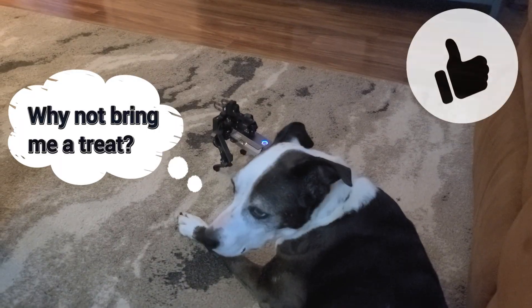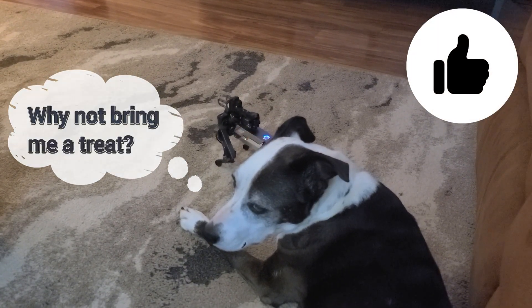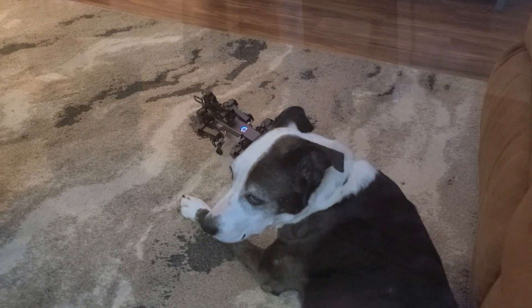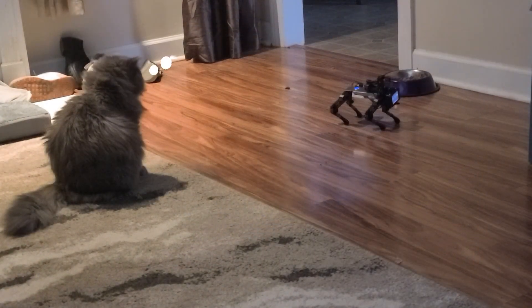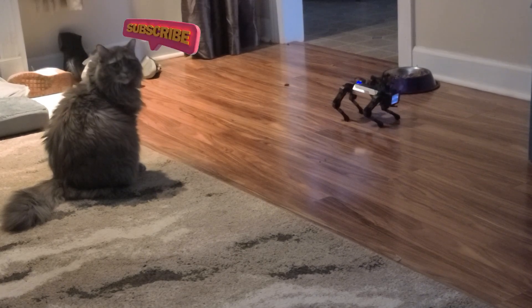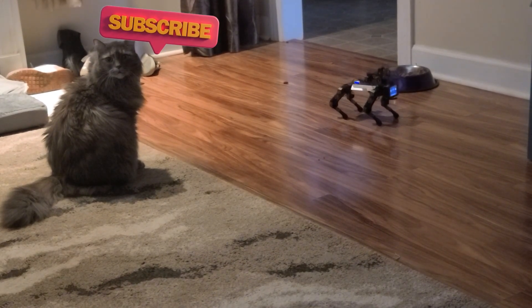I'll end this video showing you what our pets thought of the CM4 XGO Lite Robot Dog Kit for the Raspberry Pi. If you found this video helpful, I would appreciate it if you would click the Like button — it lets me know that you're interested in this sort of content. And if you'd like to catch more tech videos like this in the future, I hope you'll consider subscribing. I look forward to talking with you again very soon.